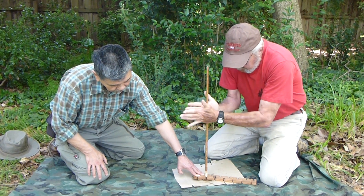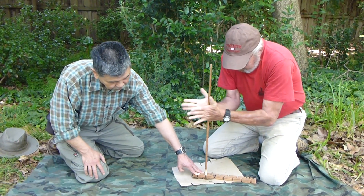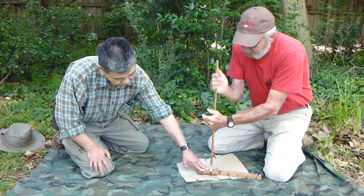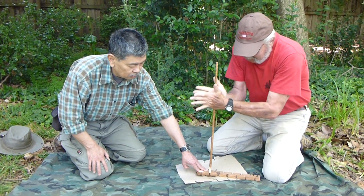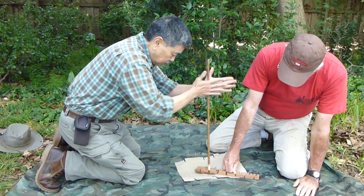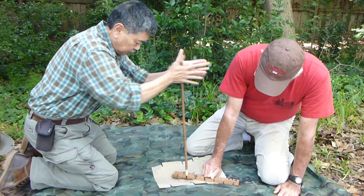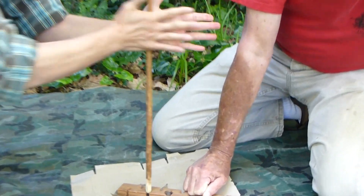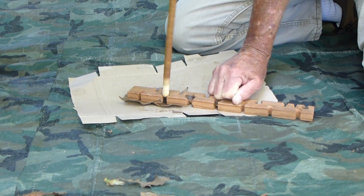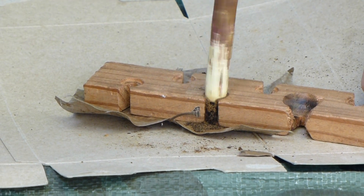The two components to the fire by friction method are spindle rotation and downward pressure to create friction. As you're grinding the two woods together you'll see some dust forming in the notch area, and with enough friction and spindle rotation you might even get smoke. Notice how Mike is actually holding the hearth board for Roy to keep it stable.